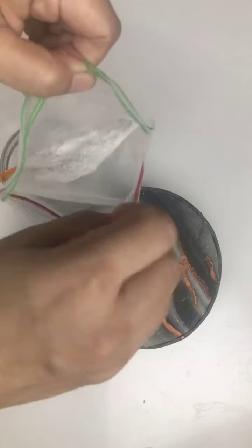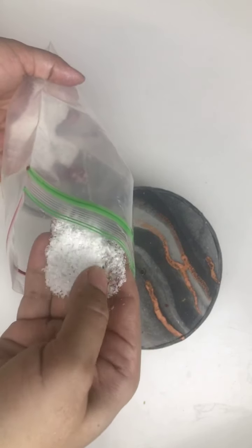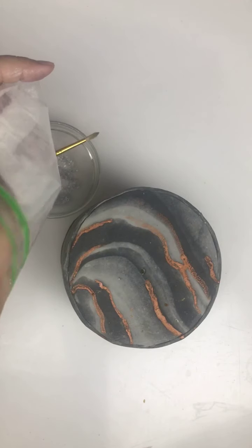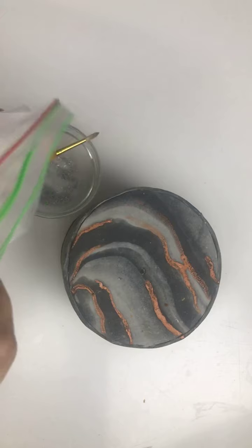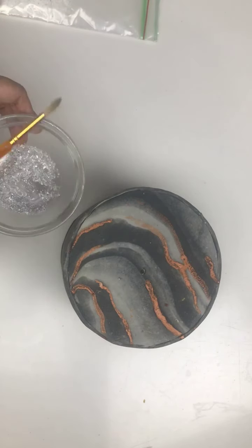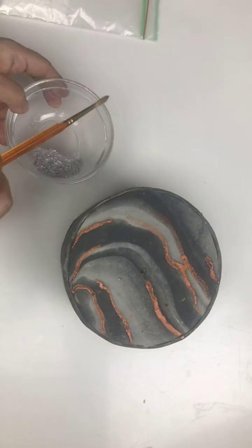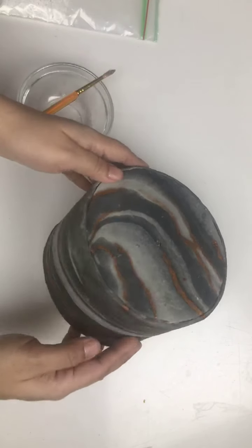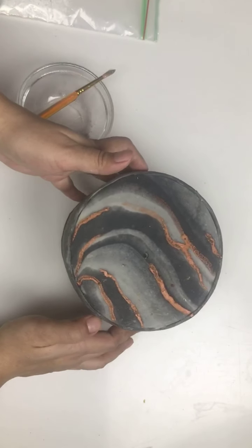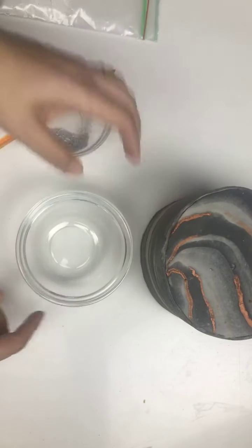I put them in the coffee grinder and here is what I got — like this. This will give you just like a velvet effect to your cake. Here is a dummy cake that is covered in marble effect fondant, and I will show you how you can enhance it. Here is the container.